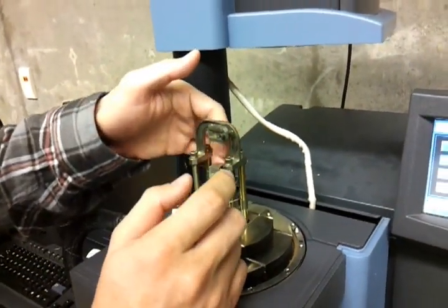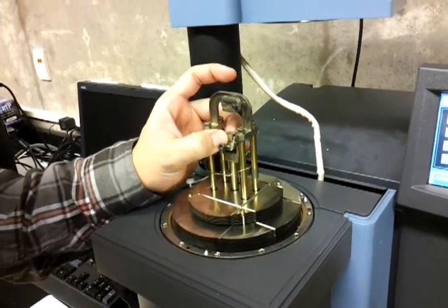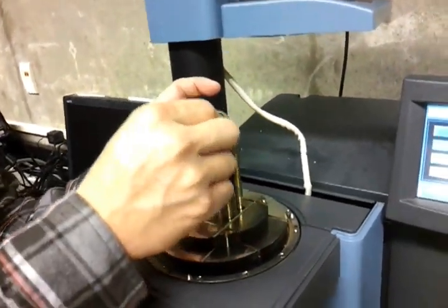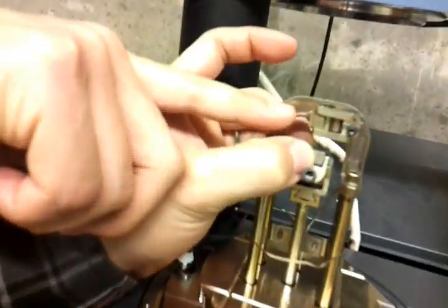You grab your films and use this to tighten it up. For example, this is your film and this is the upper cam — there are also grips over here. So you use it just like a regular tensile tester.